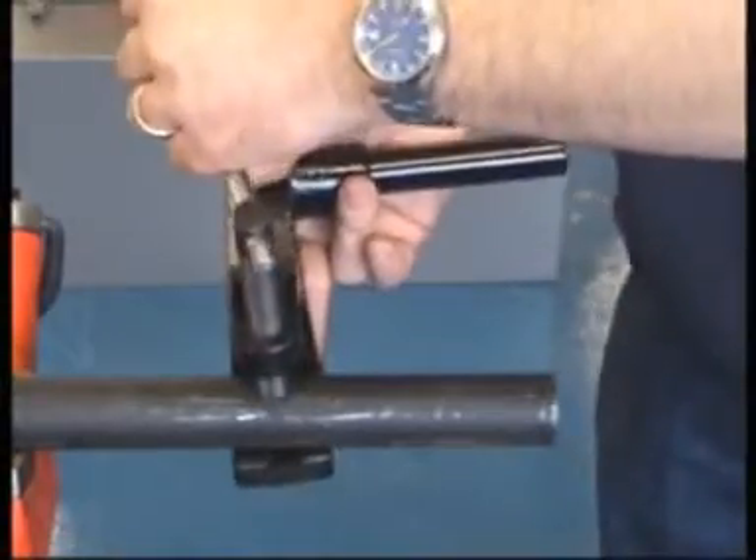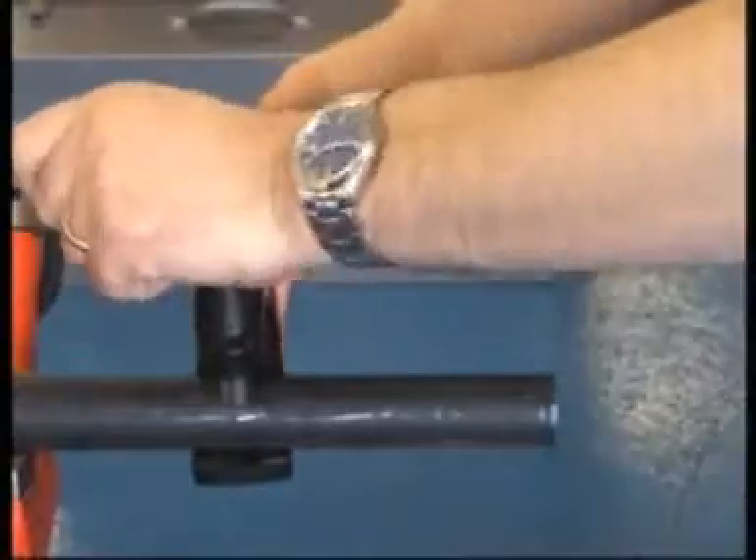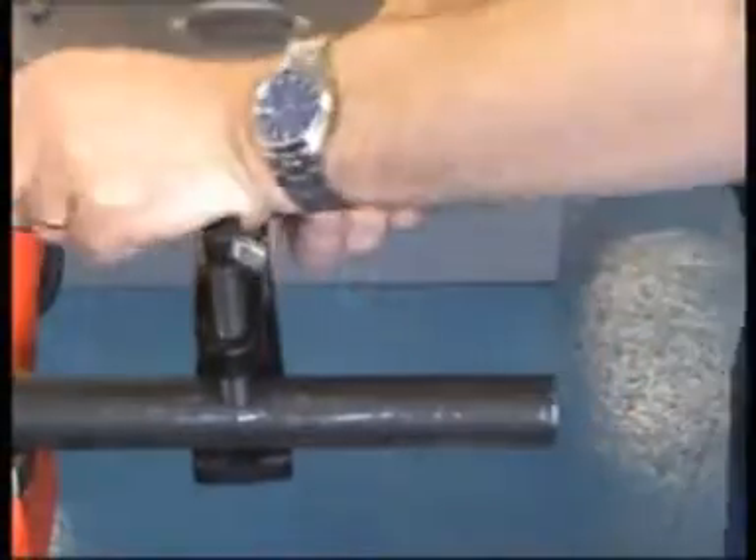The support arm must be fitted for safe use of this machine. Align the end of the arm approximately in line with the end of the pipe.